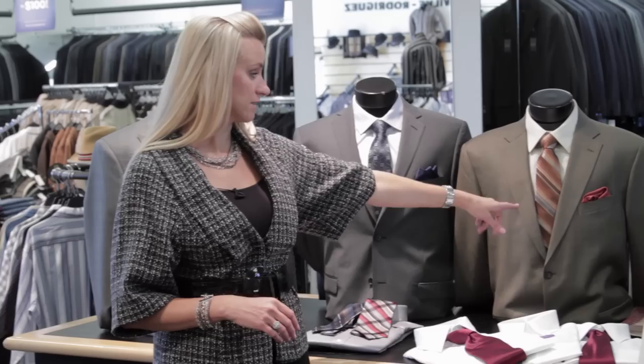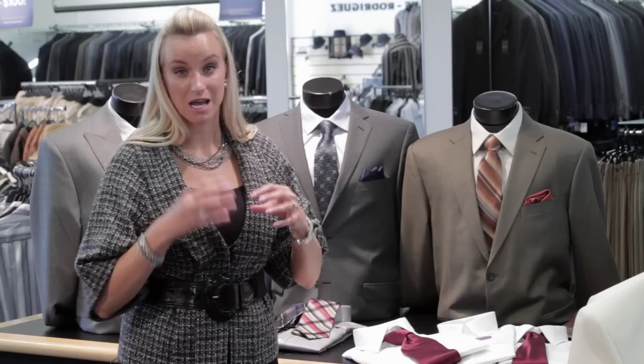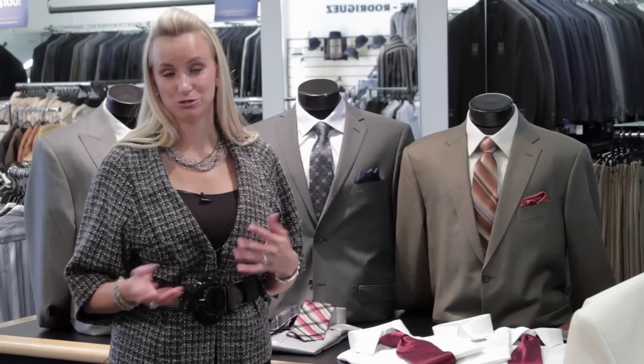Another option is just mixing the colors from the jacket and the shirt and blending them together with the tie. It's much like a woman will do with her clothes and then add a necklace in those colors to blend it into a complete look. So guys, think of your ties as your accessories, like a woman's jewelry — it really helps to complete the look of your outfit.